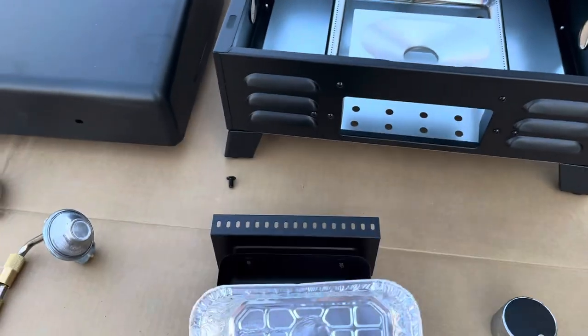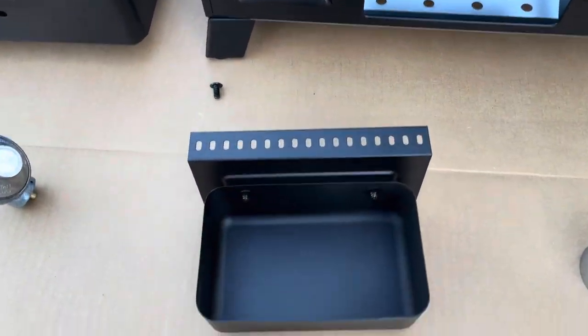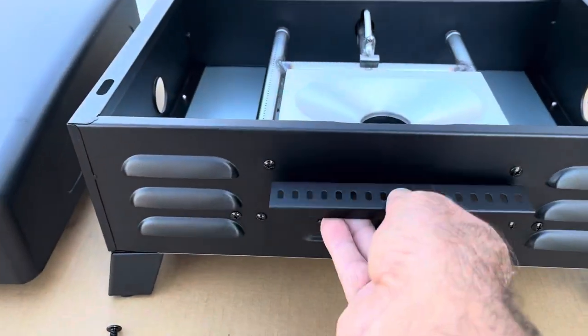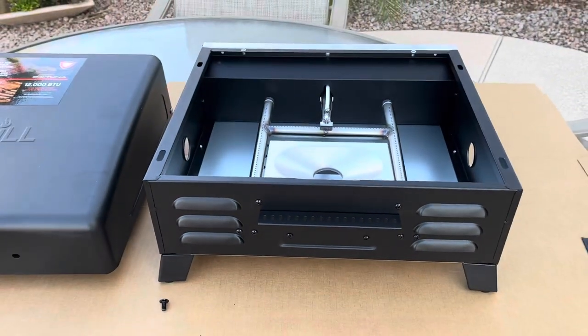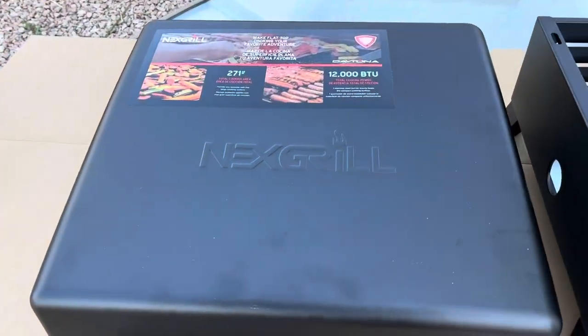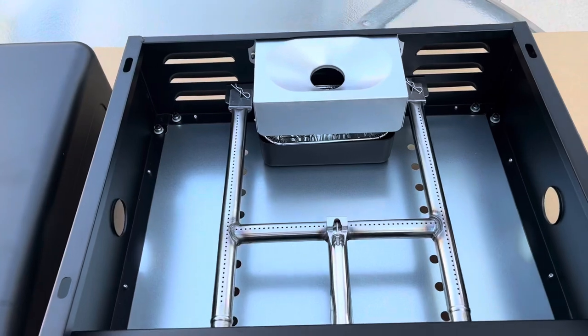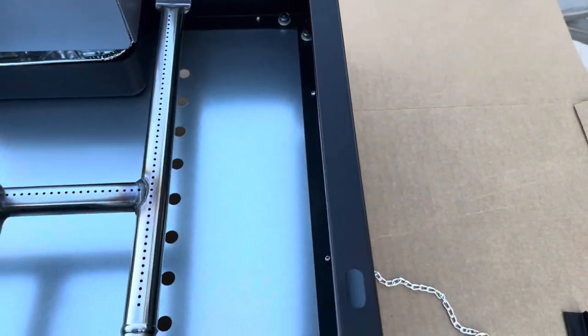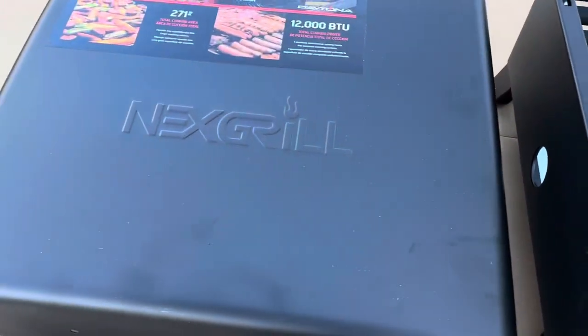Next thing we're going to do — they provide this nice grease trap that's going to sit right in here, and then that whole assembly is going to slide right into there, quick and to the point. Now it's time to set the actual griddle assembly on top of the burner unit. You can see there's four slots in here with matching tabs on the bottom of this portion.